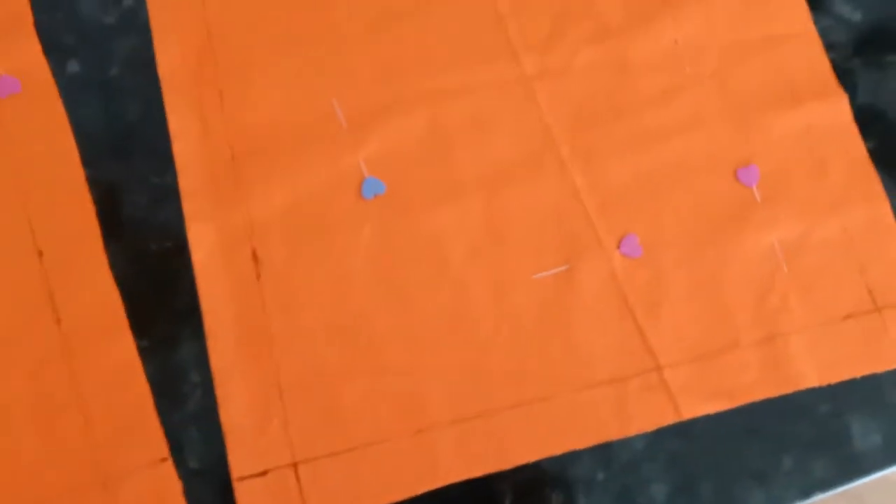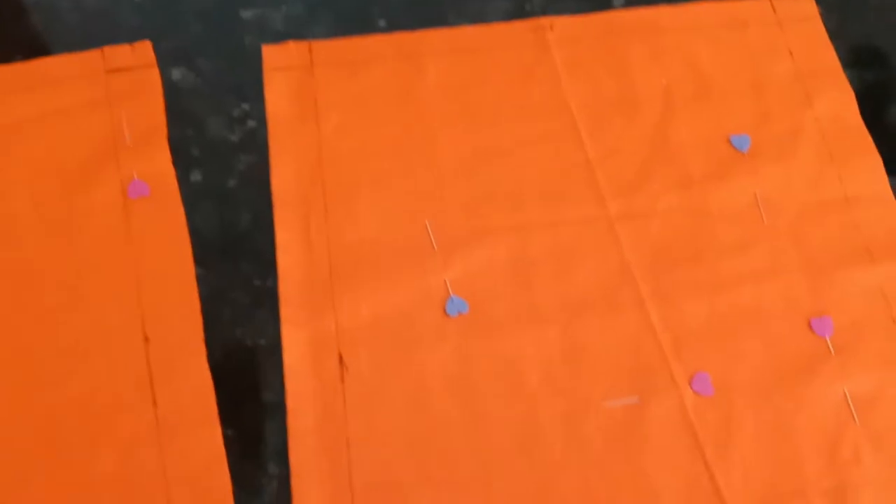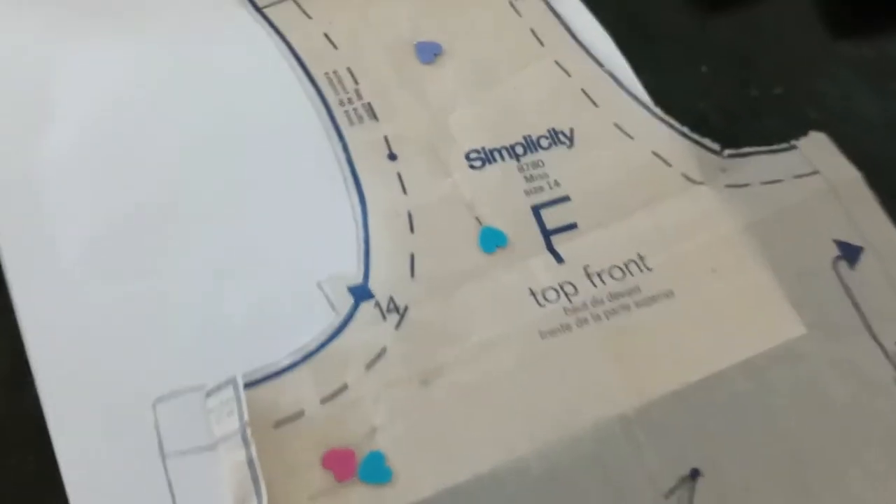Starting off, these are all of the squares that I made for the skirt part. I just took the bottom hem measurement around the bottom of what used to be the top, divided that by four, then added some seam allowance.